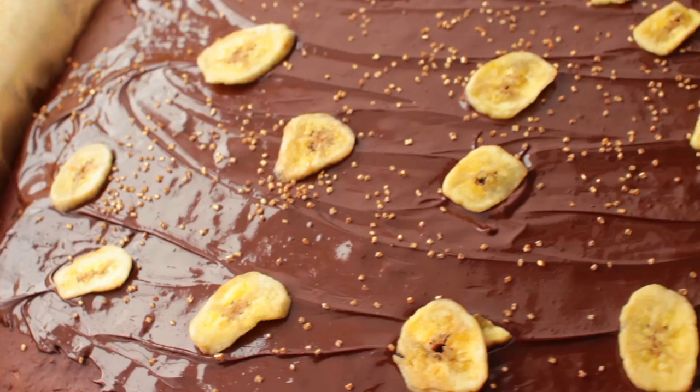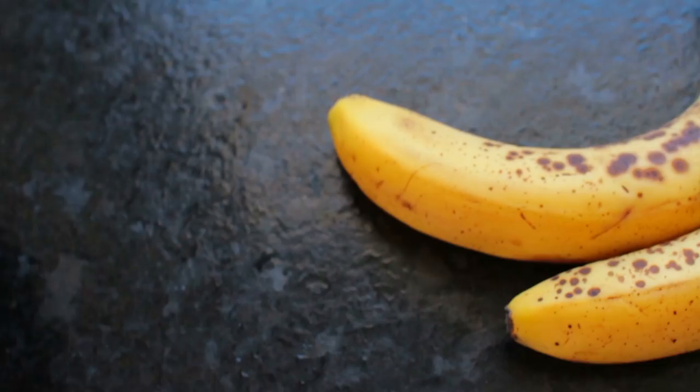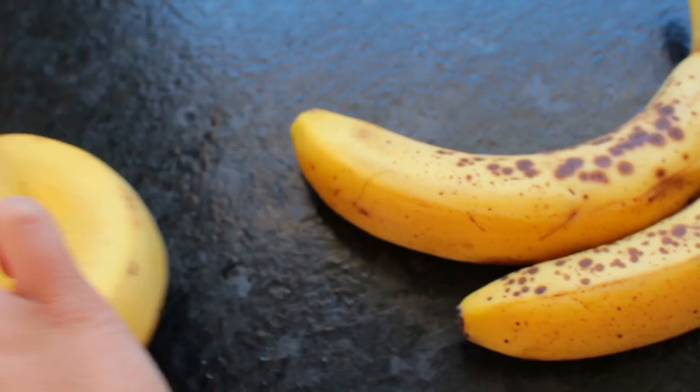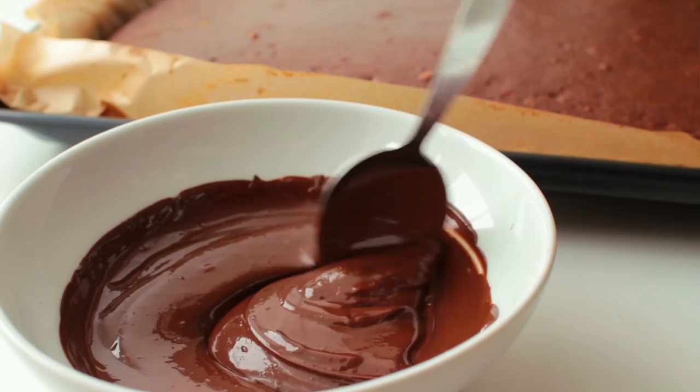I love this recipe. Everyone who I make it for is completely obsessed with this cake and no one believes that it's vegan. Plus it also feeds a ton of people so it's great for birthdays or any other occasion like that. Also it is healthy-ish and pretty low fat considering that it's a chocolate cake. So yeah, why not try it?